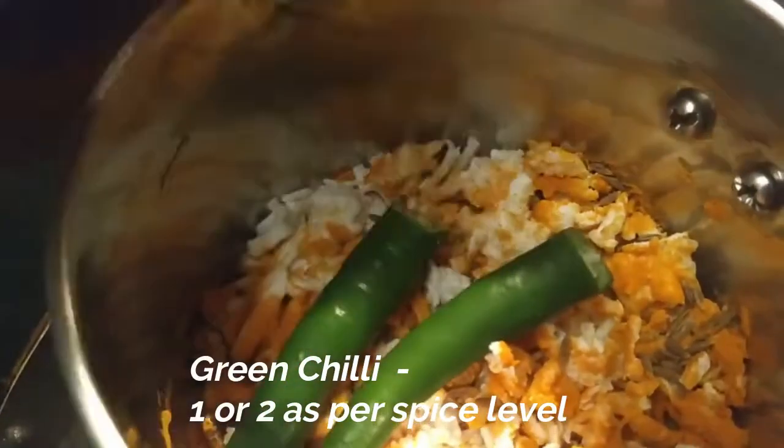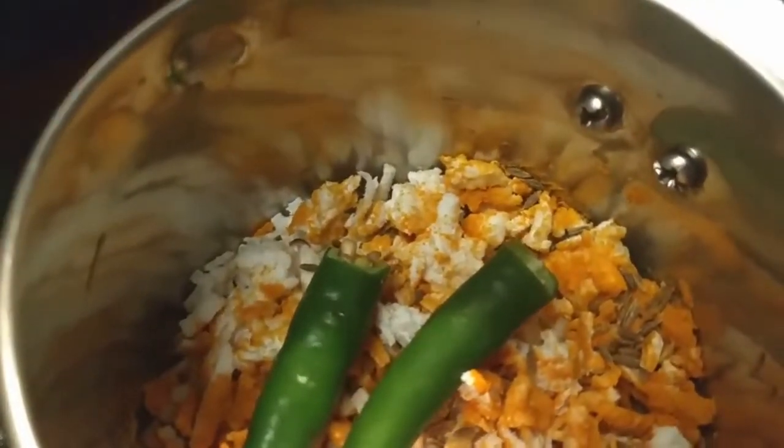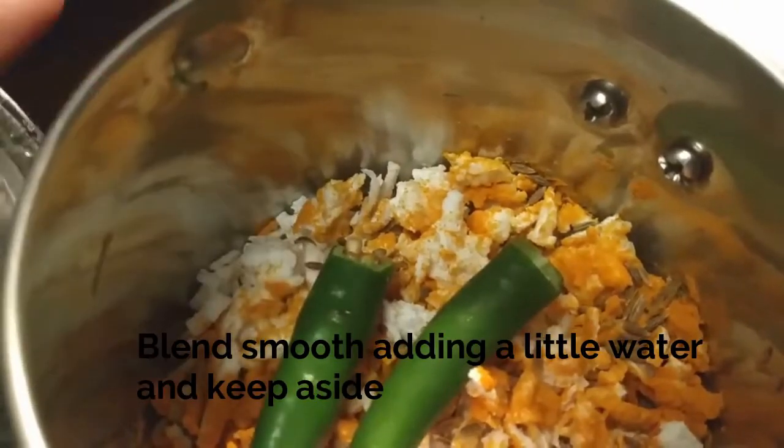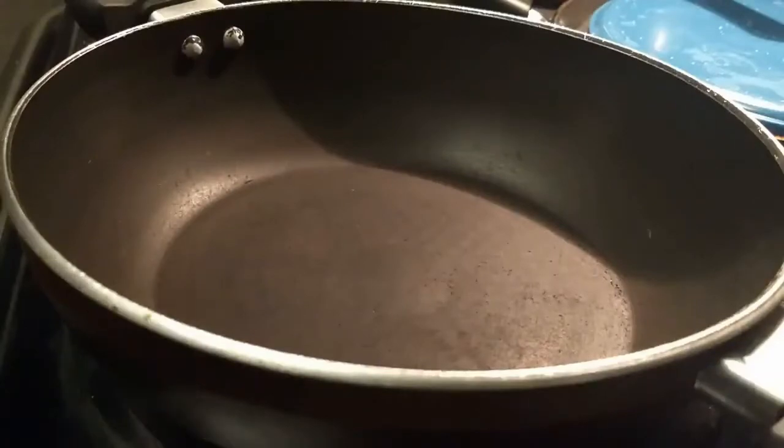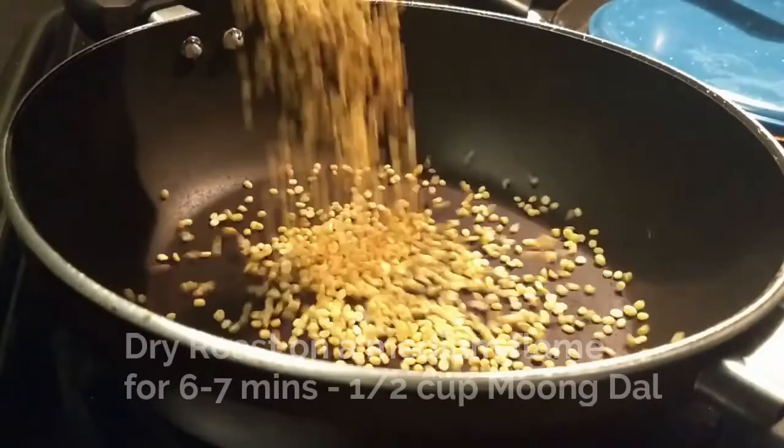Do not cook until you get it. In a few seconds, I will cook in half a teaspoon. I will cook in half a cup of tea.